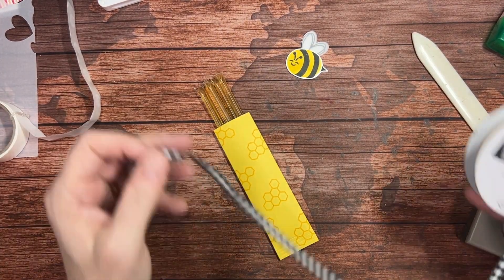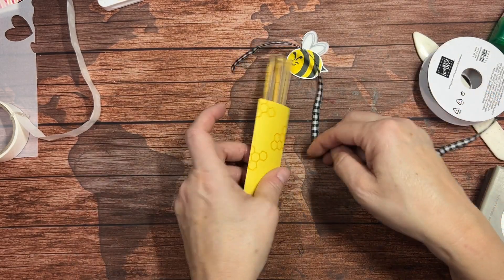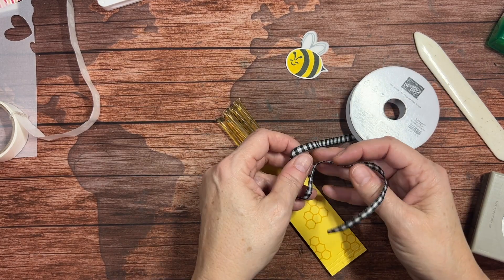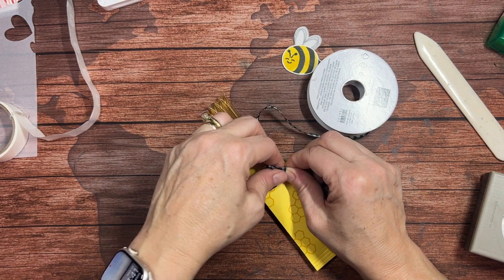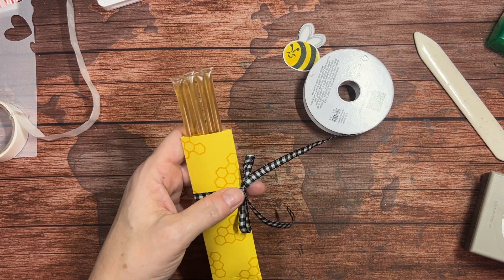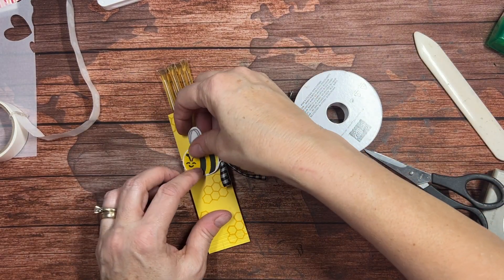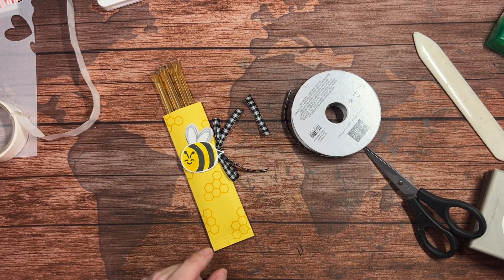Or you can grab some of this black-and-white checked or gingham ribbon and tie that around. This spool is almost done but I think I can get a couple of projects out of it. Just tie a little bow here on the side — you can decorate it any which way you want really. Then we go ahead and attach our little bee over it. That's kind of cute. Let's attach our bee with a couple of dimensionals.